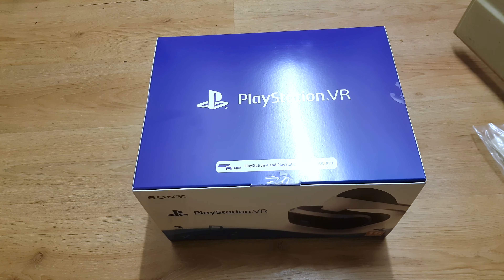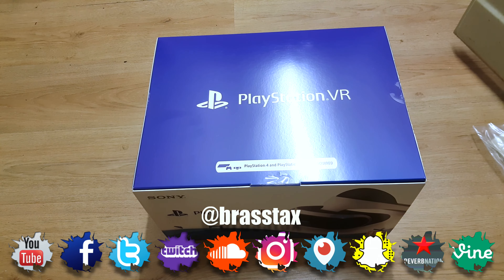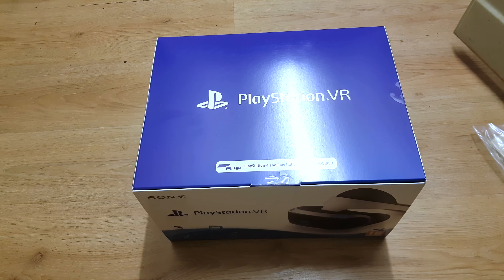Here we go people, it's your boy Brass Tacks back and we're unboxing this bad boy right here. I've been really excited about this — I've seen a lot of mixed reviews but this thing came in today, so let's just unbox it and see what it's all about.